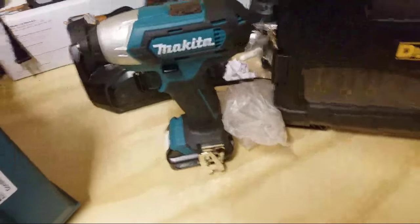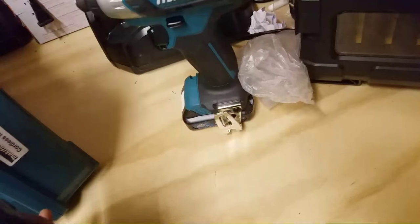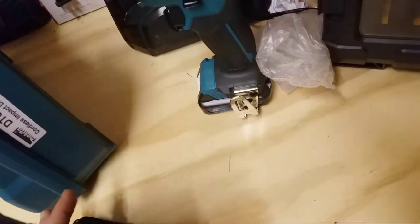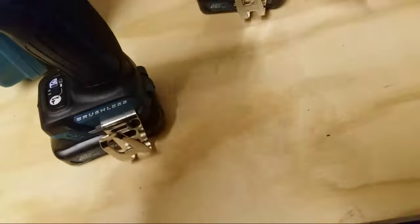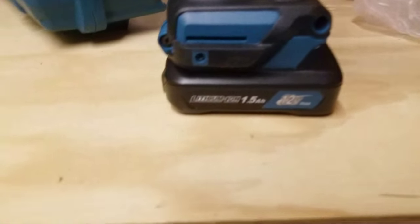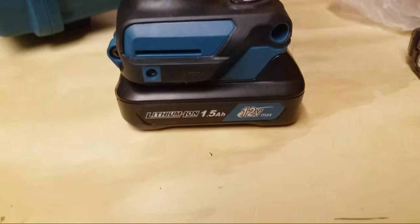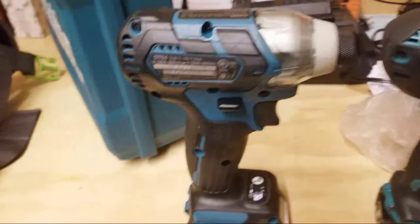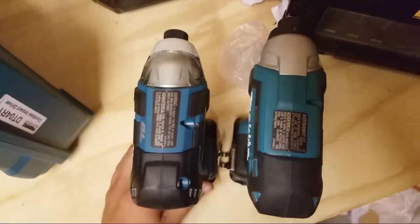Just thought I'd do a little live hangout. We're gonna do a little face-off here. By the way, these Makita batteries — these 12 volts — they charge so quick. Obviously they're 1.5 and 2.0s but they charge super quick. If anyone's looking to get into the Makita 12-volt platform, just thought I'd do a little live hangout — I'm just about to shoot these two going at it.